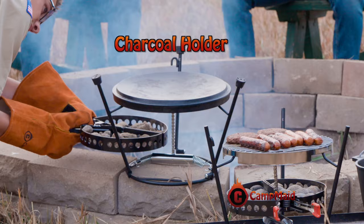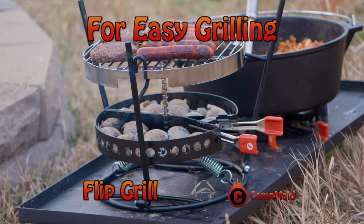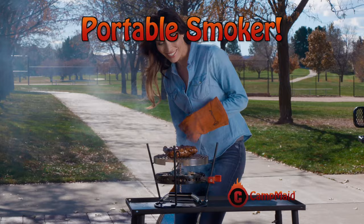Attach the Leave No Trace Charcoal Holder and easily adjust the temperature by moving it up or down. Attach the Camp Maid Flip Grill for easy grilling without having to lug a heavy, bulky grill. Cover the grill with a pot, add wood chips. Now you have a portable smoker.